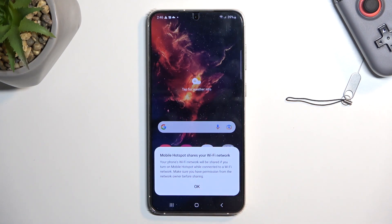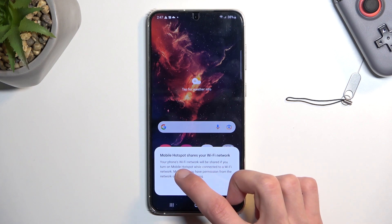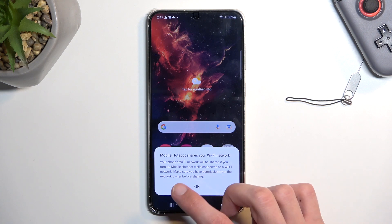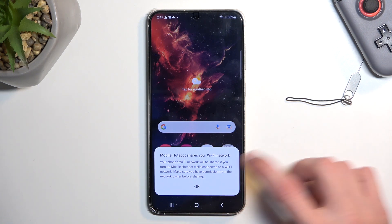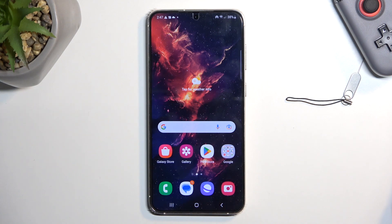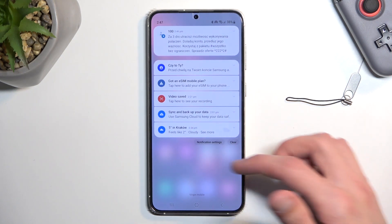It apparently also shares your Wi-Fi — mobile hotspot shares your phone's Wi-Fi network if you turn on mobile hotspot while connected to a Wi-Fi network. Make sure you have permission from the network owner before sharing. This allows you to actually utilize Wi-Fi instead of mobile data for your hotspot, which is pretty nice, so you won't be completely wasting your mobile data. Obviously this is primarily used when you're outside your house and using your mobile data anyway, but it's a nice inclusion.